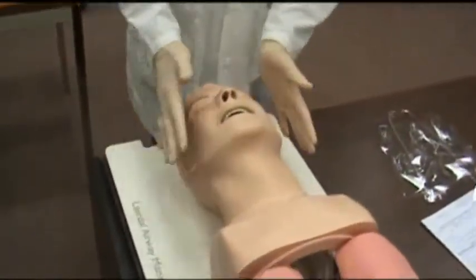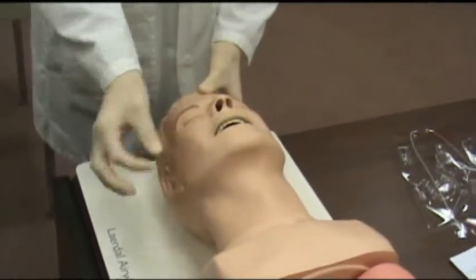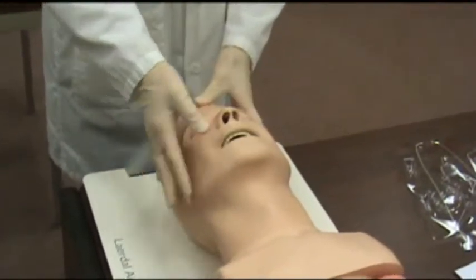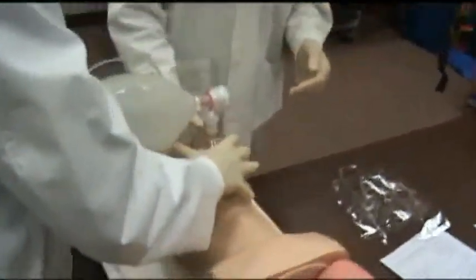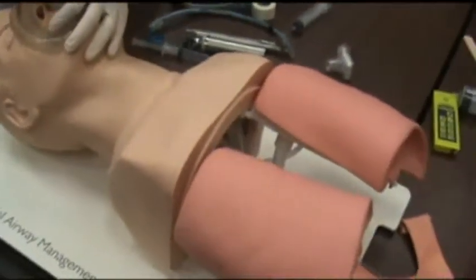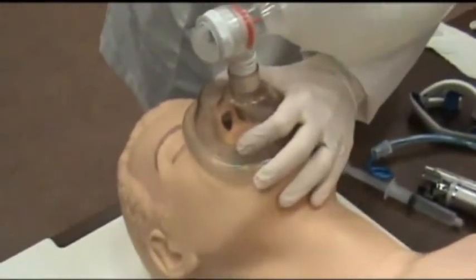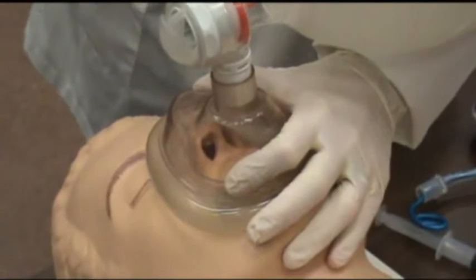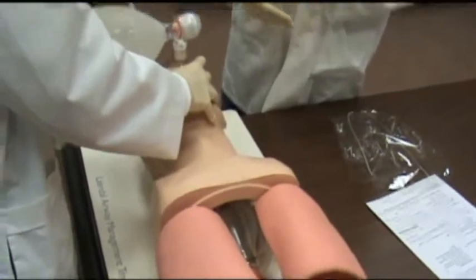This is not an all-inclusive video, so there are other methods of performing intubation. The first step is to approach the patient's head from behind and make sure they have an open airway with nothing obstructing it. If there is any fluid, you would suction out their mouth, then perform the bag valve mask procedure to give them oxygen prior to intubation — roughly once every six seconds. After about 30 seconds, the patient has been pre-oxygenated and is ready to be intubated.